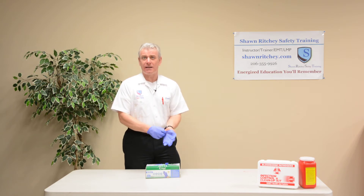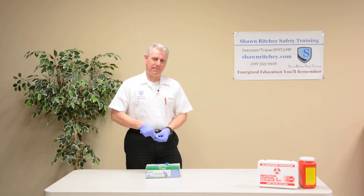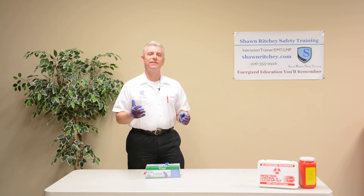What we're trying to do is minimize cross contamination. It's a good idea to use personal protective equipment anytime we think we're coming across some bodily fluid. But how we remove that PPE is just as important. I'm going to teach you what I'll call glove-to-glove and skin-to-skin.